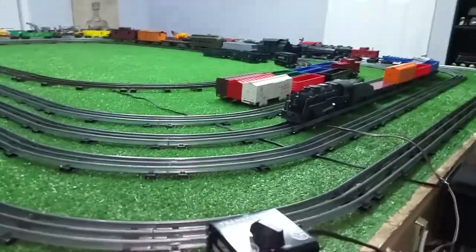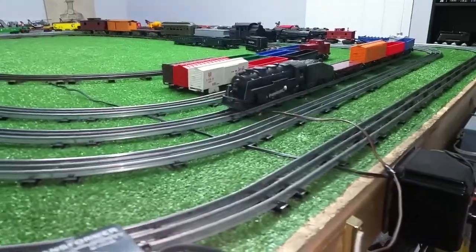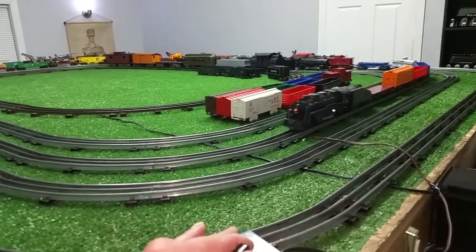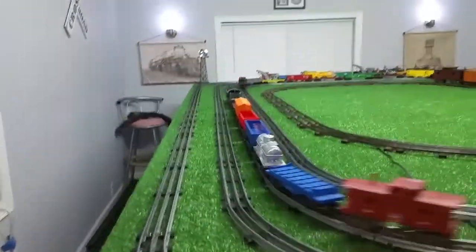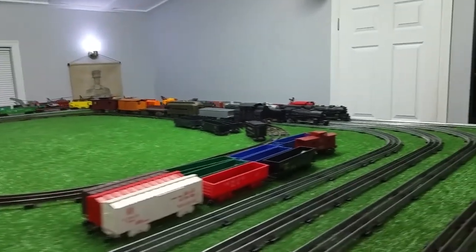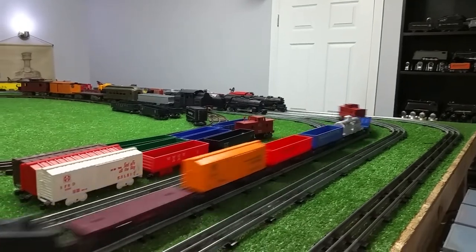So let's see how it'll run the 1666 pulling eight cars on a 25-watt transformer. Would help if I turn it on. Okay, power is on. There's reverse. There's forward. So, 25 watts and it's running this 1666 and this consist actually quite well, as you can see.